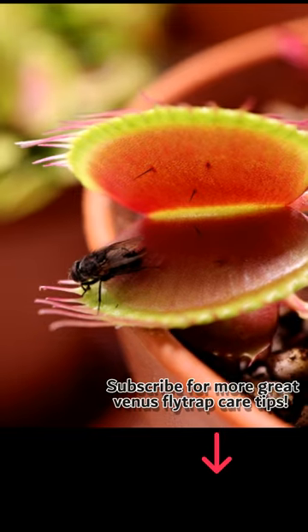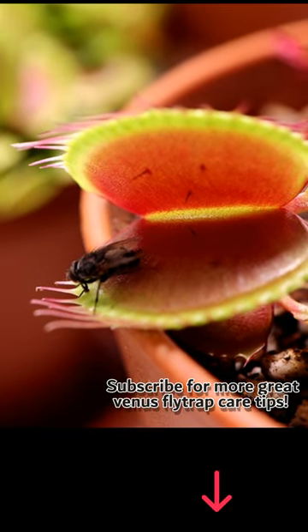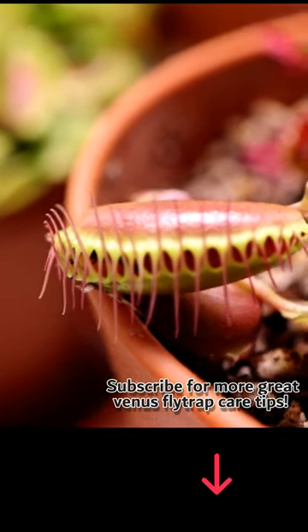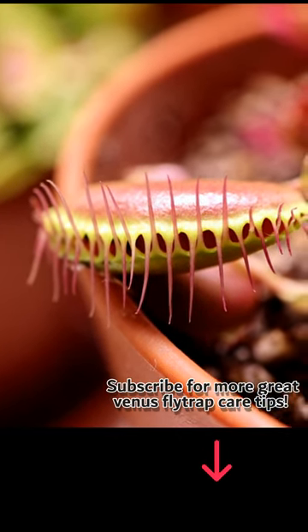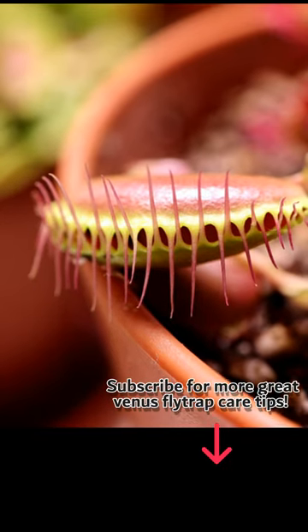You could trigger the trap again on accident. It's perfectly natural for a single trap to turn black and die after catching and digesting three to four insects. Check the video in the description for more info about feeding Venus flytraps and more great Venus flytrap care tips.